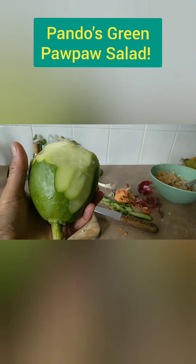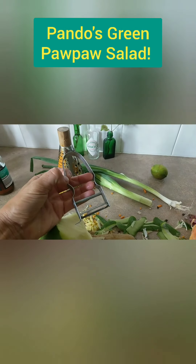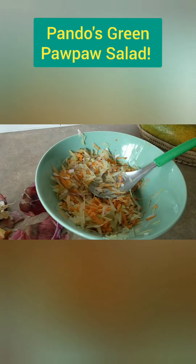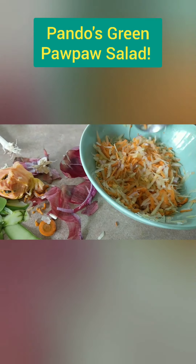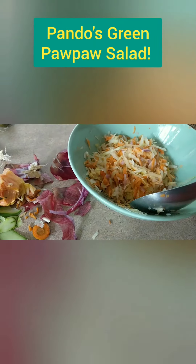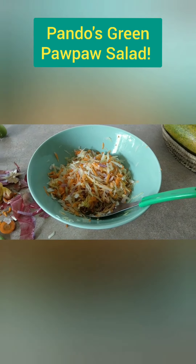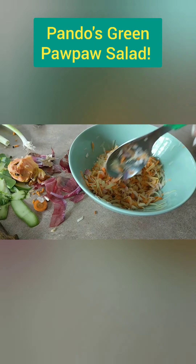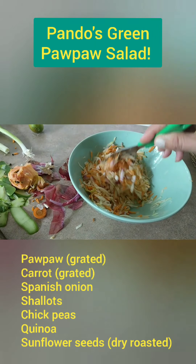So what you do is you peel the green pawpaw — one of these things — and then grate it and put it in a bowl. This is actually really just my recipe. I sort of beef up the green pawpaw salad to make it more of a full meal, not just a side salad. So I use Spanish onion, carrot, and grated pawpaw — that's what I've got there.